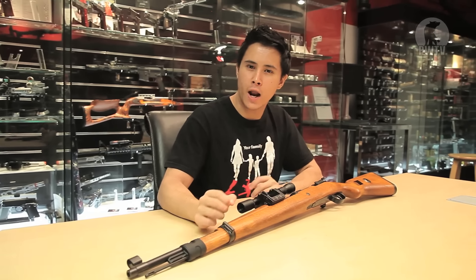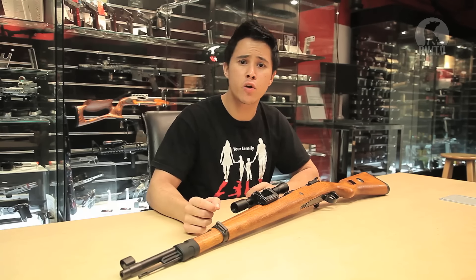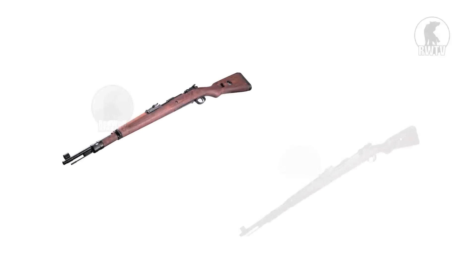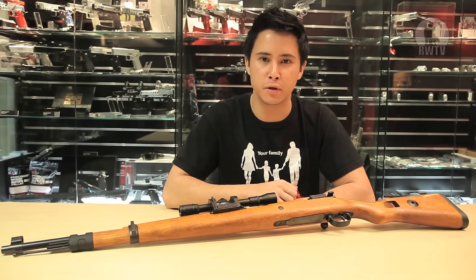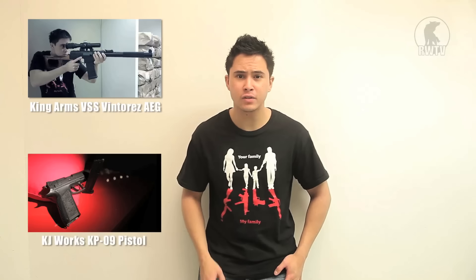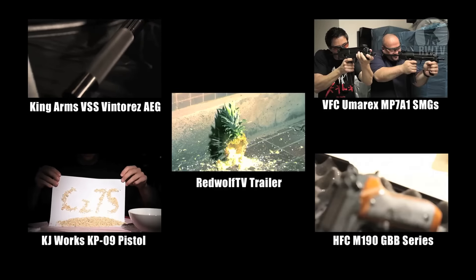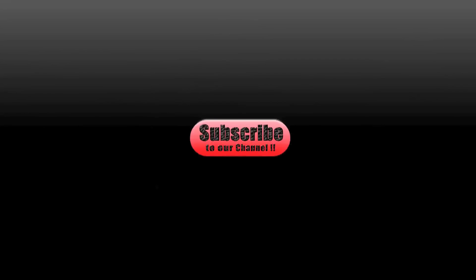Getting your hands on this classic rifle can be a little iffy considering how expensive it is, but true collectors, re-enactors, and themed skirmishers will definitely appreciate it. We don't have this particular model in stock but we do have two of Tanaka's vintage finished versions, so for those and many more go to www.redwolfairsoft.com. If you haven't watched our previous videos, take a look, and do subscribe to our channel to keep up to date with our newest and coolest videos.